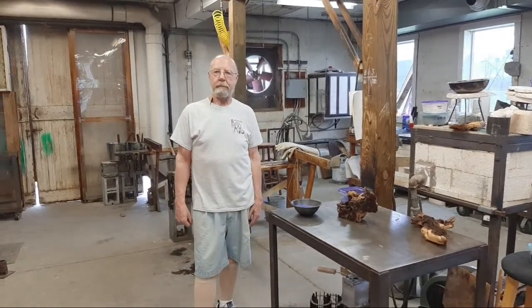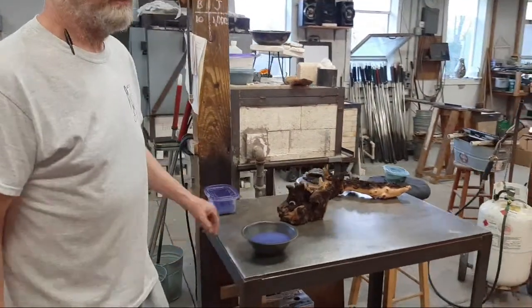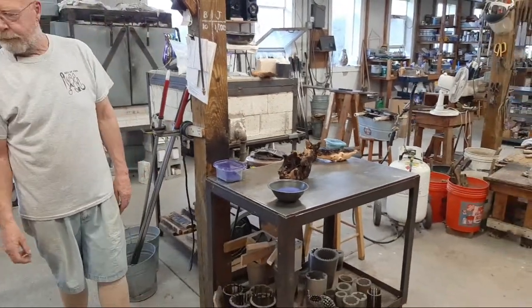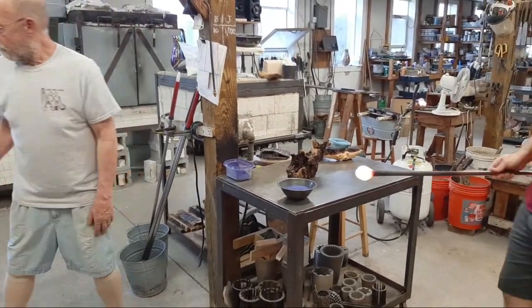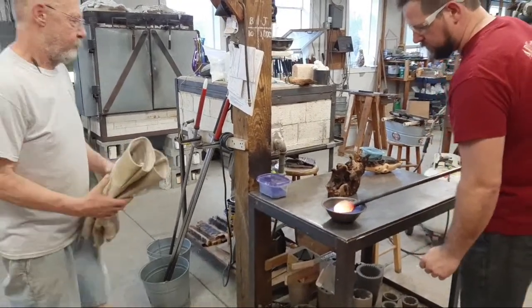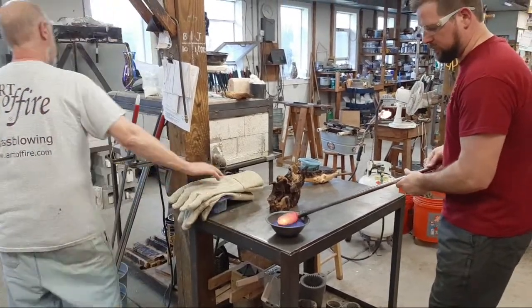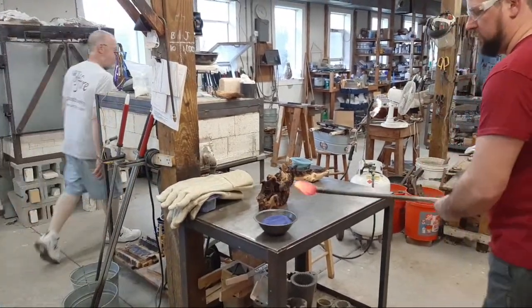The Mopani wood is from Africa — we buy it from PetSmart. Regarding annealing: we can put the glass in the annealer at a very hot temperature and it can crash down to 900 degrees with no problem. But when it starts going below 900, that's when we get trouble. The color for the next piece is Mountain Blue — a little lighter than cobalt.